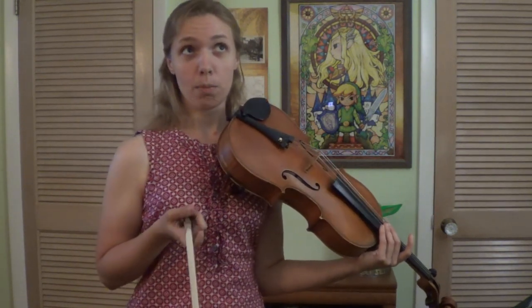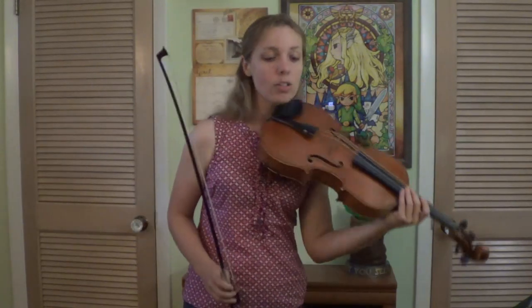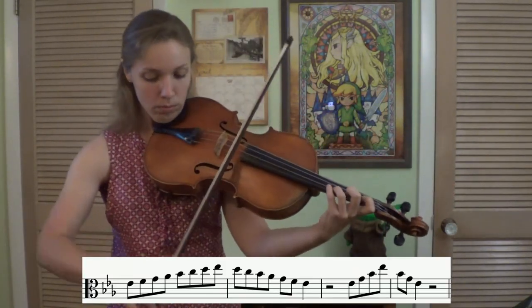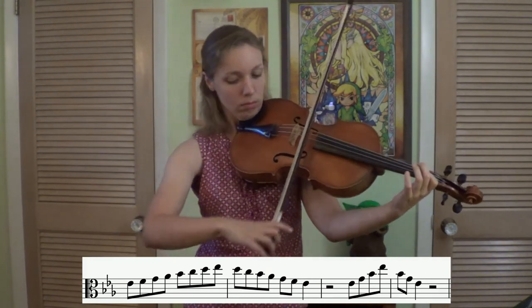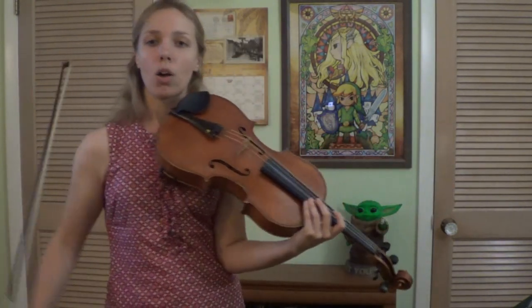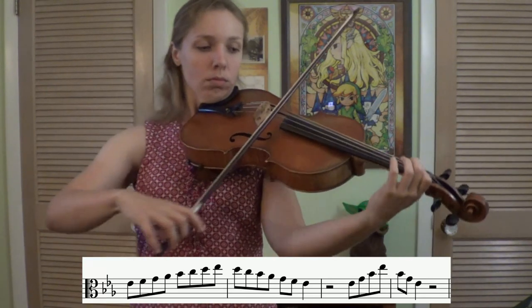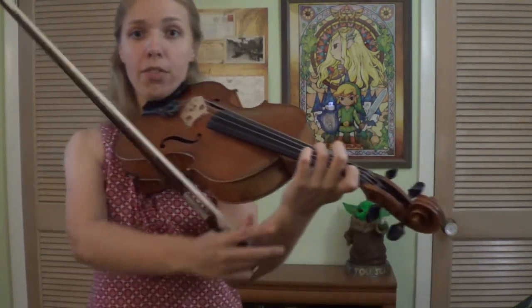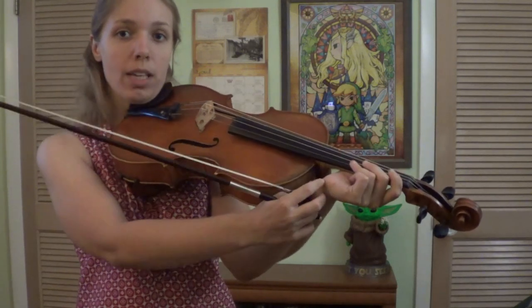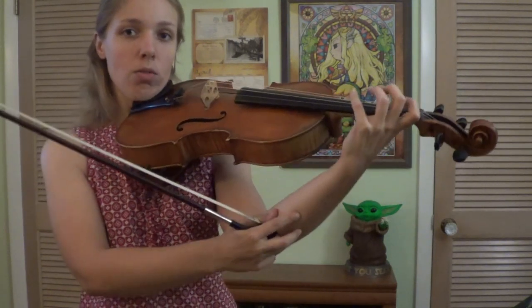Ready for the eighth notes? One, two, ready, go. One, two, ready, go. Great. Check your form — if things aren't really going as smooth as you think they should, make sure you're not pancaked. Make sure that you're not out too far. Make sure everything is in, kind of streamlined, ready to go over the fingerboard. One, two, ready, go.